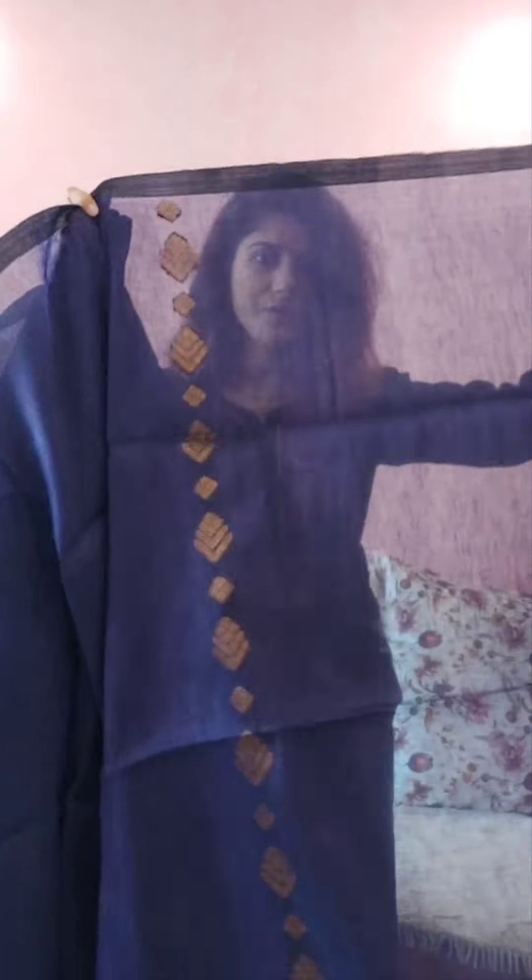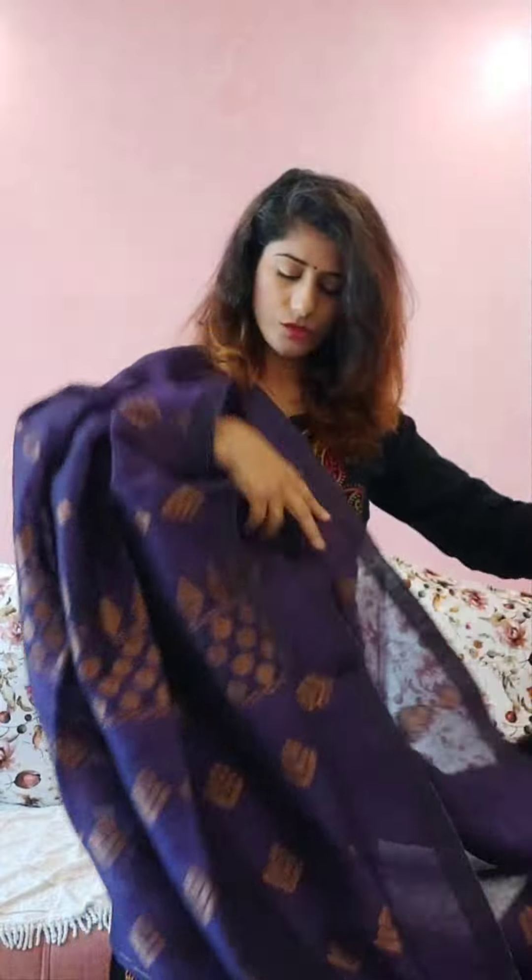Very comfortable even though the saree has a bit of weight — linen is a little heavy. And this is the blouse piece — it's a plain blouse piece, without any kind of work or weaving. Very beautiful one. And the price is 3400.